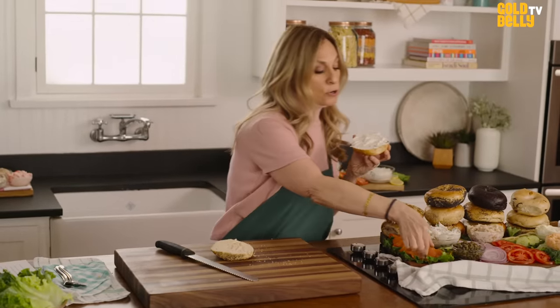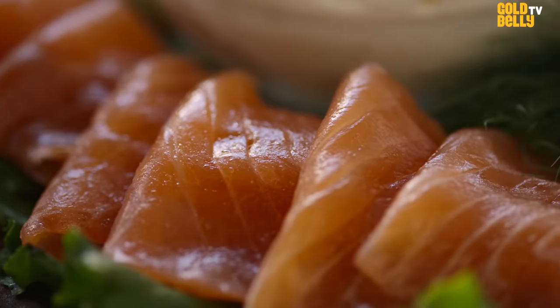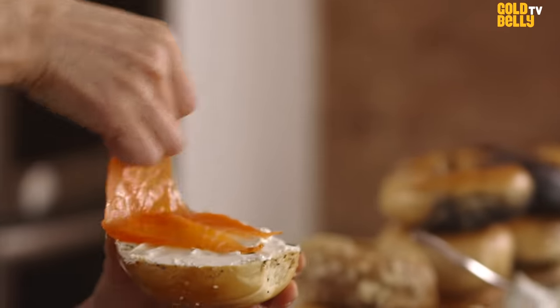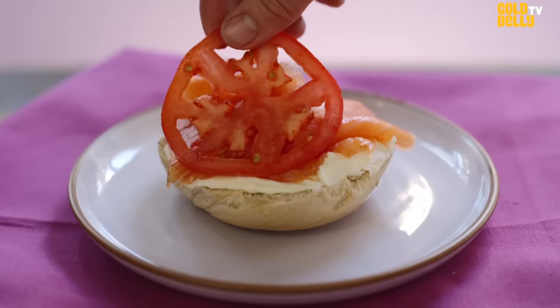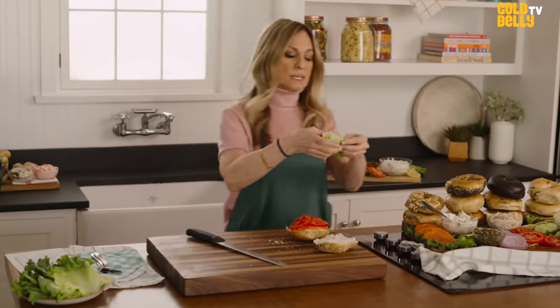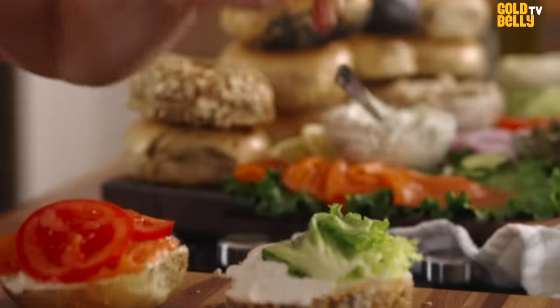Then we add our Nova. Look how thin it is — we cut this every day on the premises. The difference between Nova and Lox is that Nova is not salty, where Lox is very salty. You want to make sure this also is set on the entire bagel. I'm going to put about two slices of tomato — again, you want it to cover the bagel. Now I'm just going to take some lettuce and fold it so that it covers every part of the bagel.